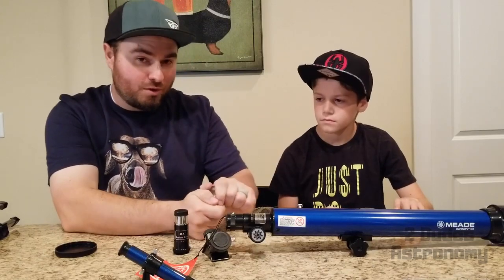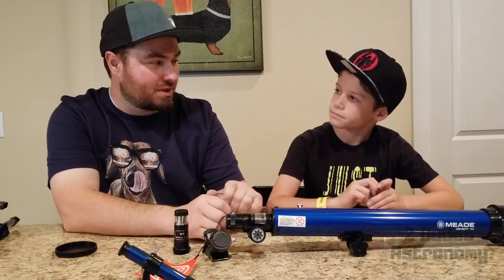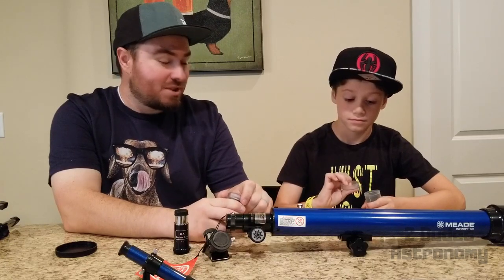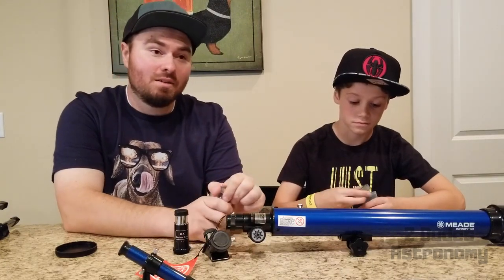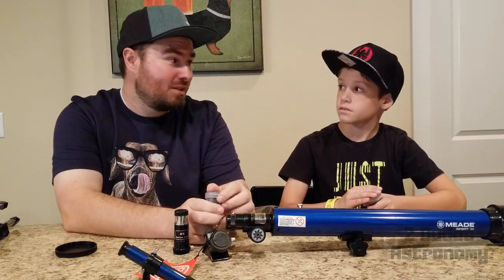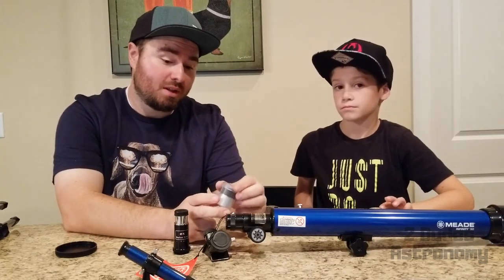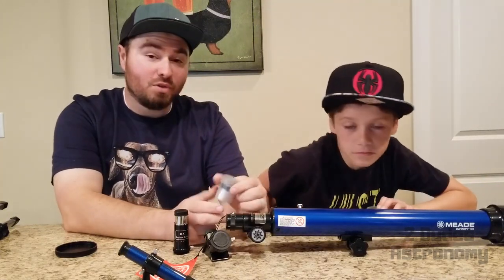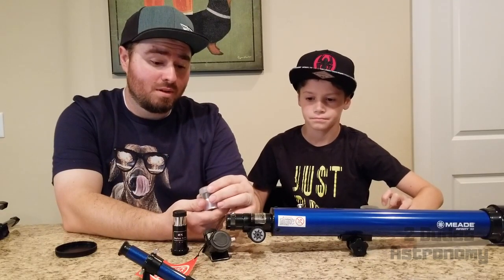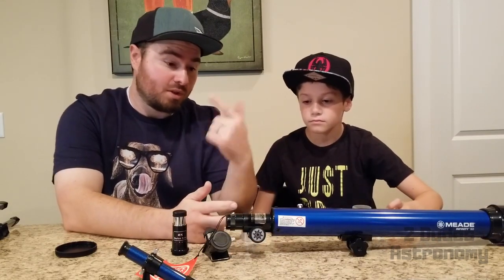The main thing we're curious about is on the box it shows you being able to see Saturn and its rings. We definitely want to see if it's able to do that, because if you can see Saturn and its rings for under $40, that is a really good deal in my opinion. We'll actually show you the box on camera. If you can see the rings on Saturn with this telescope for only 40 bucks, I think that's pretty much worth it. So let's get this thing set up and get outside.